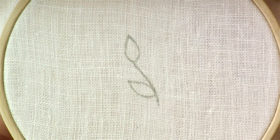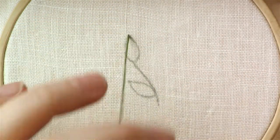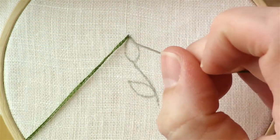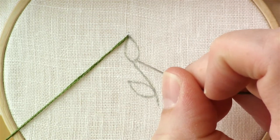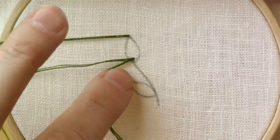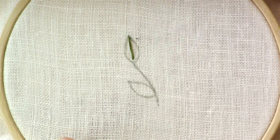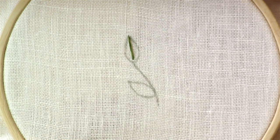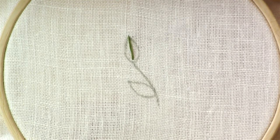To start this stitch, take your needle up from the tip of the leaf, just like you would a fishbone stitch. Instead of going just one stitch length down, we're going to go all the way down, almost to the bottom of the leaf — probably about one stitch length away from the bottom. Then, just like a fishbone stitch, you're going to come in slightly to the right and down that side line of your leaf.